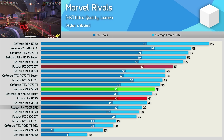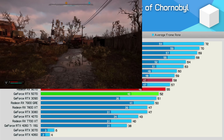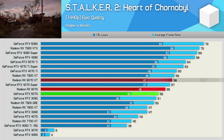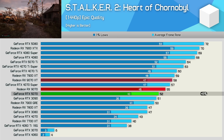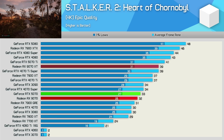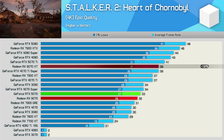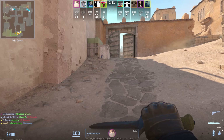Next up we have Stalker 2, where the 9070 is just 5% slower than the 9070 XT at 1440p, allowing it to nudge ahead of the RTX 5070 by a slim 6% margin. However, jumping up to 4K really does hurt the 9070, as it becomes 18% slower than the XT version, rendering just 32 fps on average to roughly match the RTX 5070.